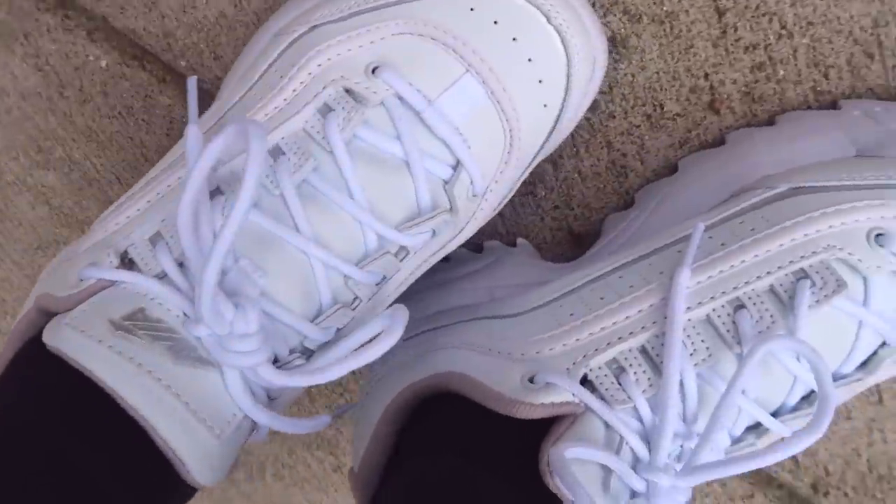I bought this pair of shoes from Walmart for about $18. Let's customize them.